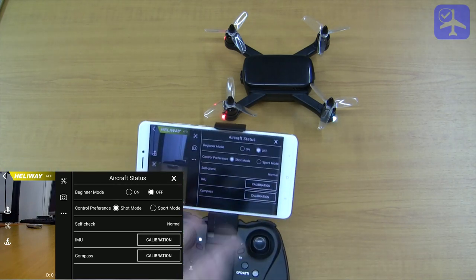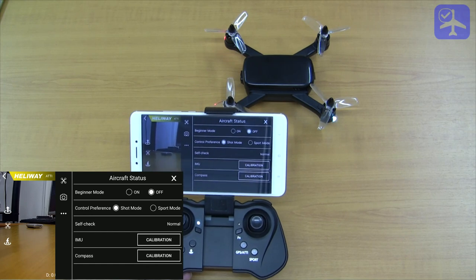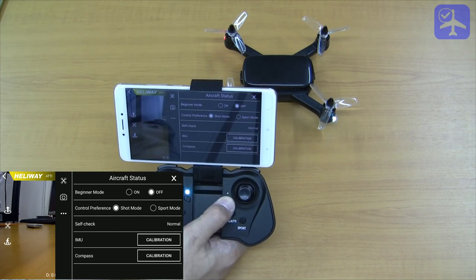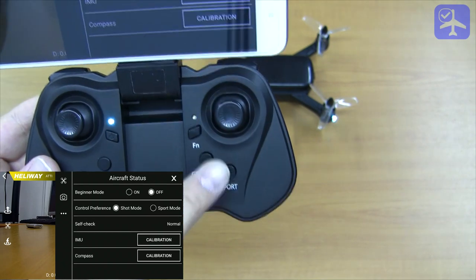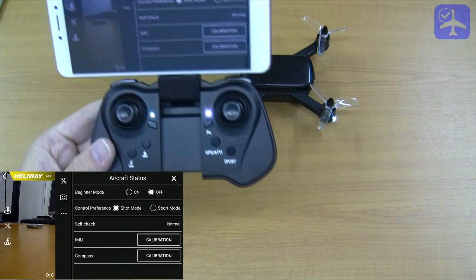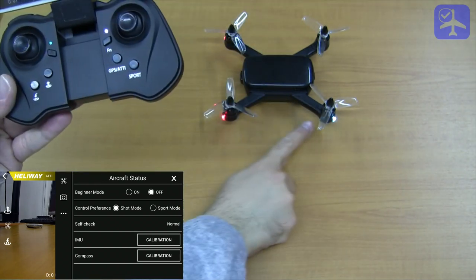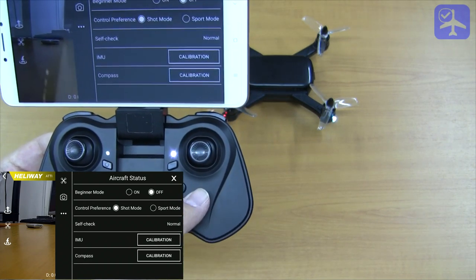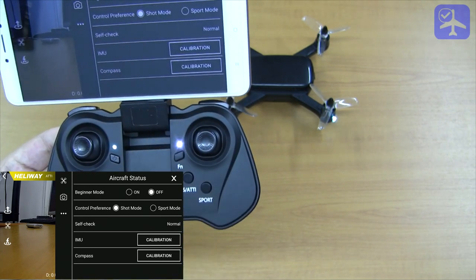If you do not have the application available, or your smartphone does not work with the system, you can still do the IMU and compass calibration. Simply after switching on the transmitter, hold and press the function key until it blinks. Then to perform the compass calibration, press the GPS attitude button and do the LED rotation dance — note there is no on-screen progress indication, so you have to make sure you can see the LEDs clearly. The IMU calibration can be performed using the sport button, again by holding the function key switch until the LED blinks, which enters the special calibration mode.